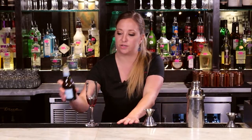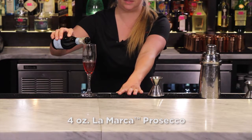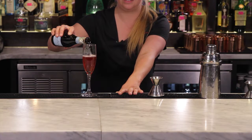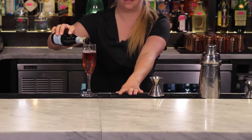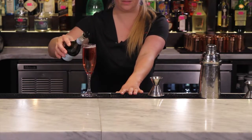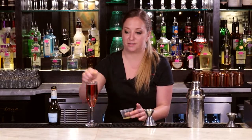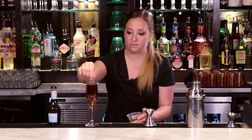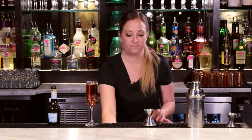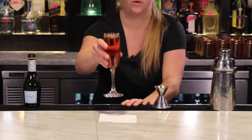Then we're just going to top with our La Marca Prosecco, nice and slow so it doesn't foam up over the glass. Great color, and our garnish is going to be a little bit of lemon zest right on top. And there you have our Pomegranate Royale.